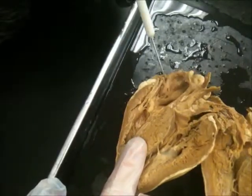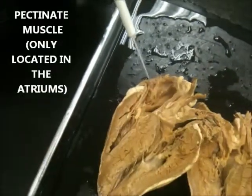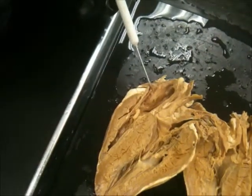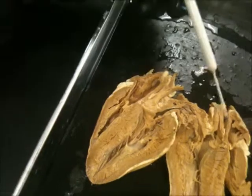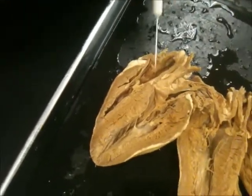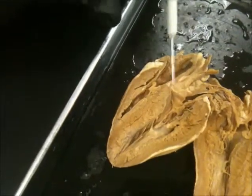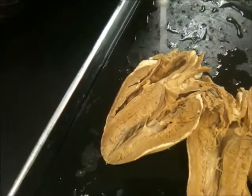The trabeculae carnae is just the muscle here. And the pectinate muscle is up here — these? Uh-huh. Pectinate is only in the atrium — the right atrium. No, any atrium, either right or left. It's going to be pectinate muscle, which isn't on our lab, so you can know it, but it was on our test.